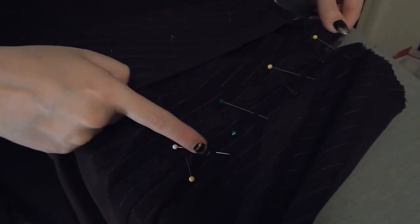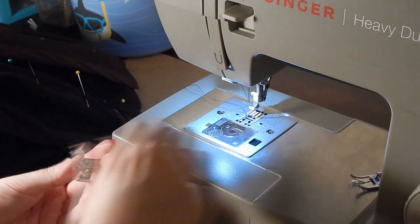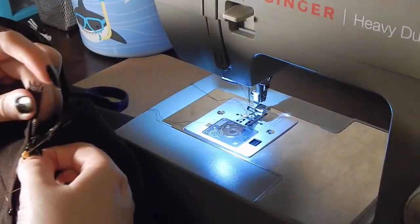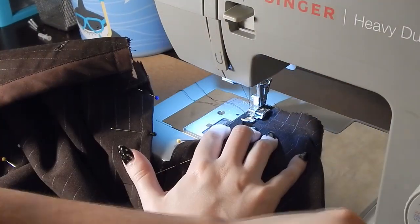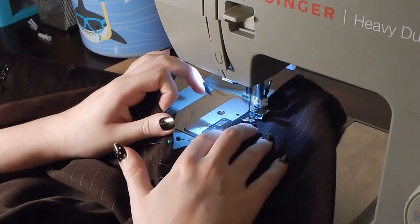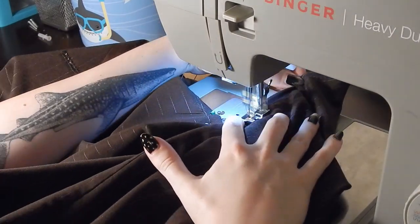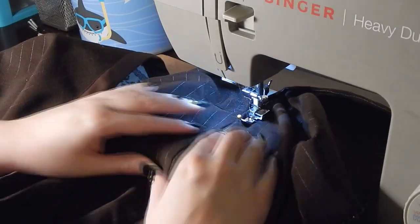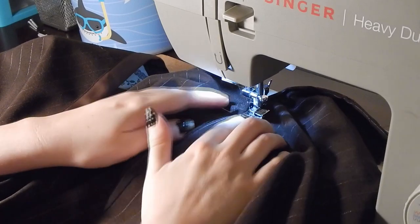Now we are going to be sewing the zipper. I'm using a zipper foot, or a cording foot as they call it in the instructions. When you're using one of these, you want to make sure that the plastic bit of the zipper, the teeth, is going to fall nicely under that little divot in the foot. You should only feel the zipper tape and your fabric underneath the actual needle, and you will feel that little ridge helping to guide you. This will give you a nice even stitch all along the zipper.